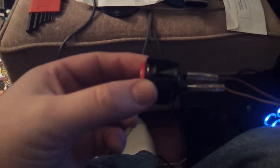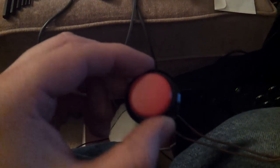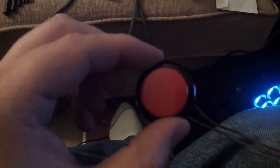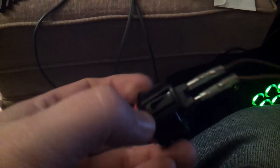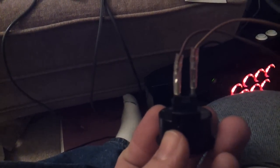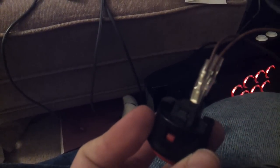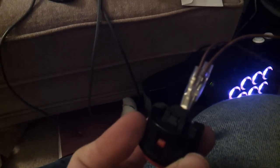A little more information on fixing problems with your buttons on your Madcatz TE Fight Sticks, or just Sanwa buttons in general. When you get your top panel open and you're looking at the underside of the top panel where the buttons are, you're going to have two quick connects attached to the terminals on the buttons with a rubber sleeving over it.